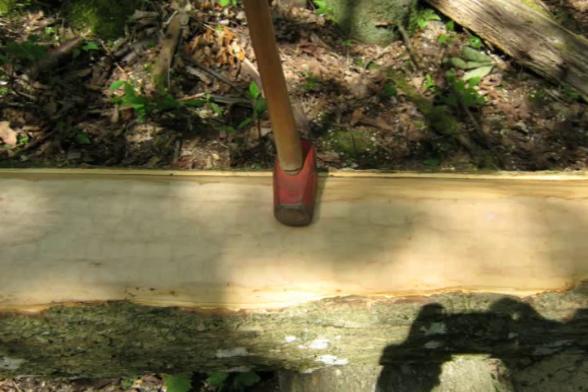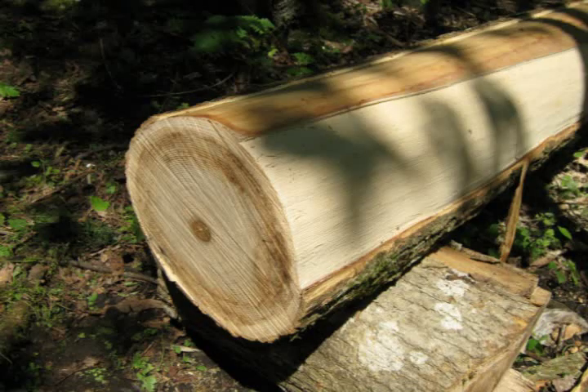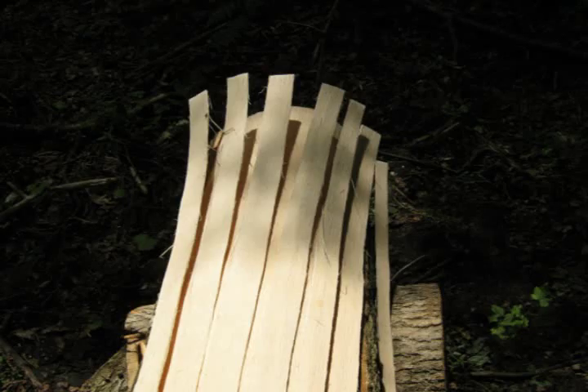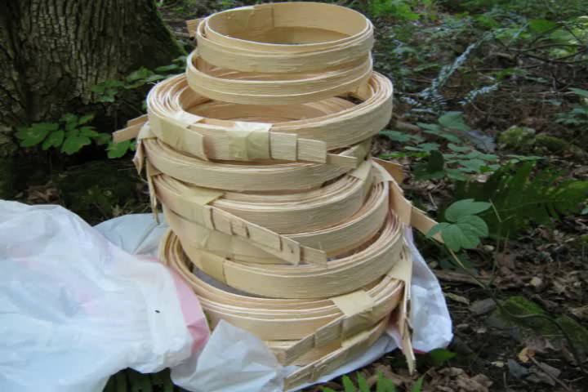I use a three-pound sledge hammer and hit every single square inch all the way down the log and back, and then slowly lift the growth rings off. Those strips are called ash splints.